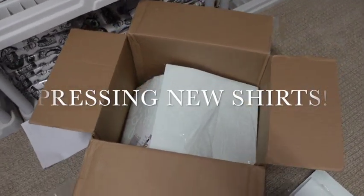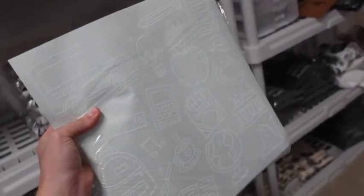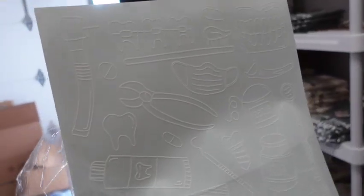My screen print transfers I've been waiting on for like a week finally came and I am so excited. I have the medical doodles t-shirt but everybody was commenting that they wanted vet, teacher, dental, and different things, so I went ahead and doodled something up. Here is the teacher one — I was so excited I just had to open it. In here we have the teacher doodle, this one's the vet, and right here we have the dental. These are just the screen print transfers and I'm super excited to press them on the t-shirts.